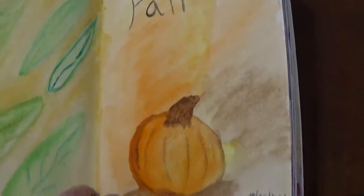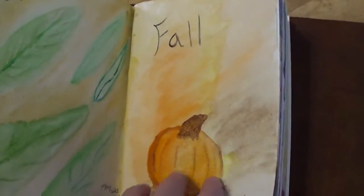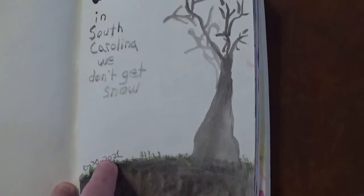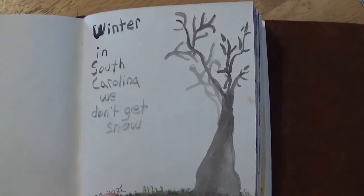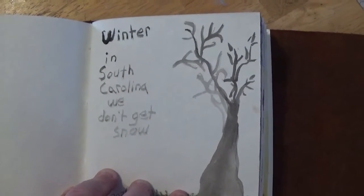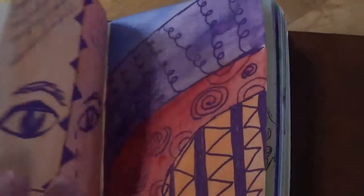We've got spring and fall. I was very happy with this page. I think out of the seasons that I did, I liked the fall one the best. I did this page back at the end of October and it says we don't get snow, but upstate got snow last weekend. We may, or we may just get the ice and rainy mix again.